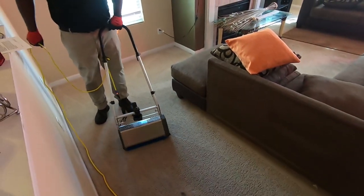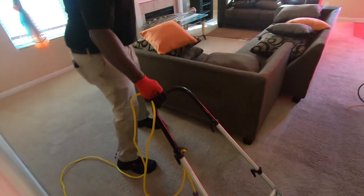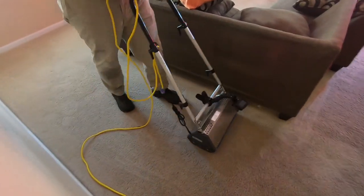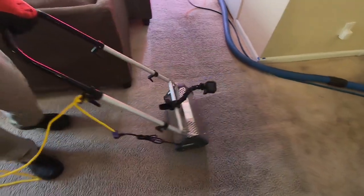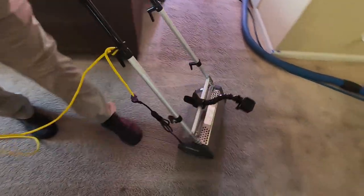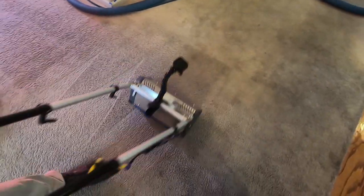So what we're going to do is go in different directions — up and down, side to side with the scrubbing action. And hopefully the chemicals plus the scrubbing motion, plus then coming back to steam clean them, will get us awesome results. So we're cleaning these carpets here.